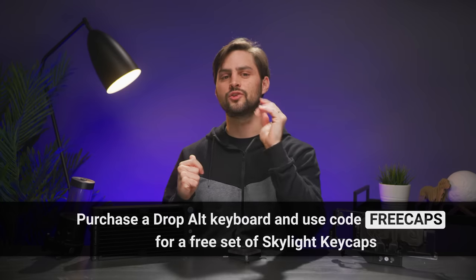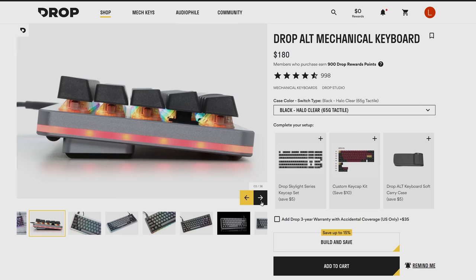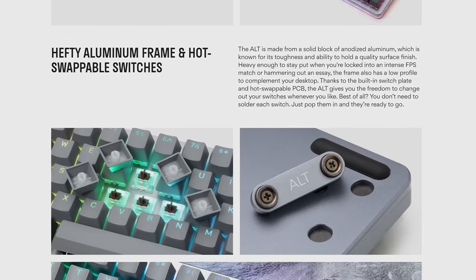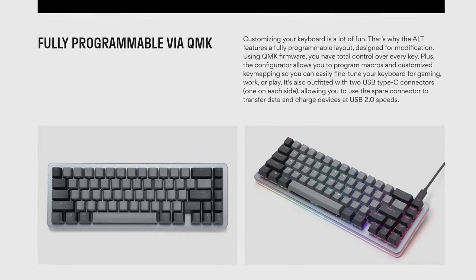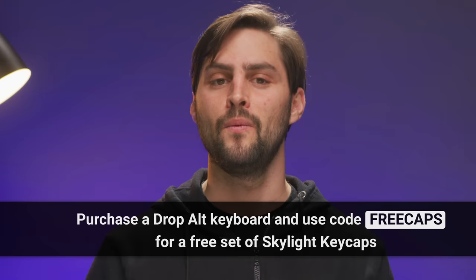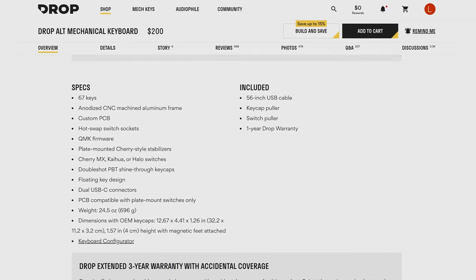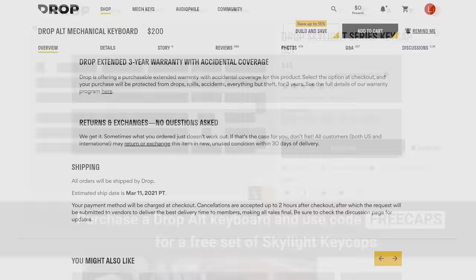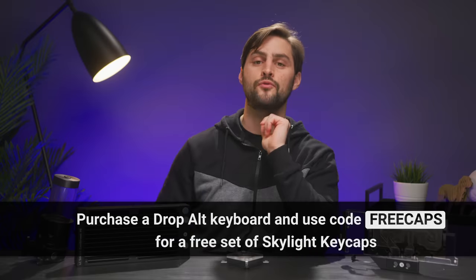Thanks to the Drop Alt Mechanical Keyboard and Skylight Keycaps for sponsoring this video. This design is based on Drop's top-selling control keyboard, but they've removed the function row to reduce it down to 67 keys instead of 87. It's made with a solid aluminum frame and a hot-swap switch plate, built to be both portable and rock solid. It's fully programmable so you can assign macros or key binds to every key, and it has customizable RGB backlighting and underlighting. It's got two USB-C connectors — one on each side — so you can plug one into your computer and use the spare to transfer data and charge devices at USB 2.0 speeds. Pick up your own Drop Alt Keyboard at the link below and receive a free set of Skylight Keycaps using the promo code FREECAPS at checkout.